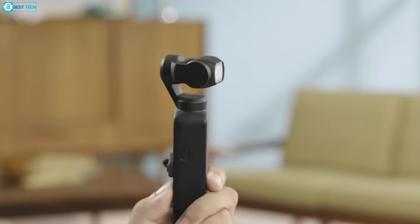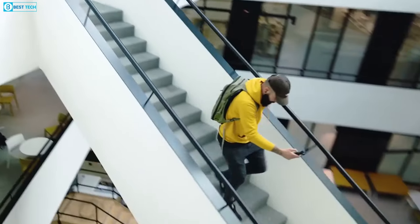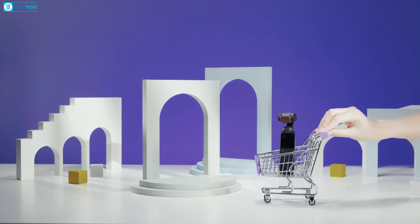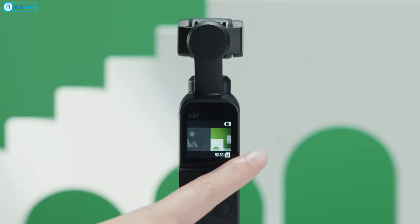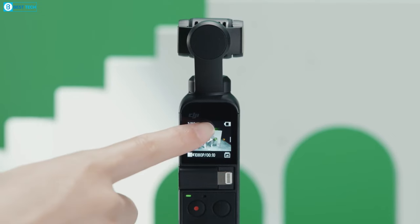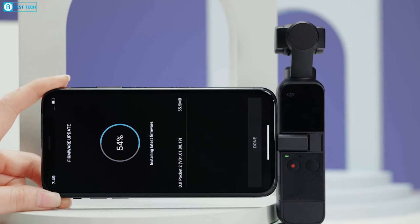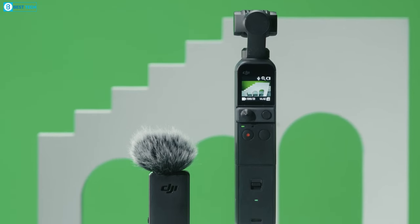It remains unclear from the image whether the screen is permanently fixed in this position or can be adjusted, and whether this alteration affects the camera's usability. Nonetheless, this represents an intriguing evolution in the series design. It also addresses a major concern with the previous models — the small touchscreen was noticeably challenging to navigate, often forcing users to rely on the smartphone app to make precise adjustments to settings.